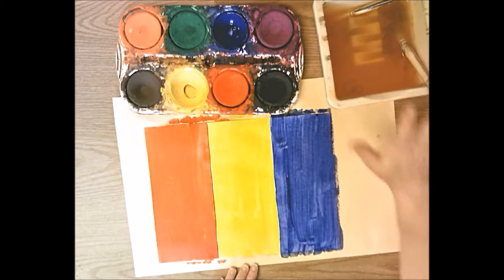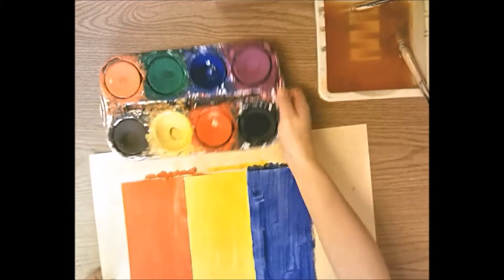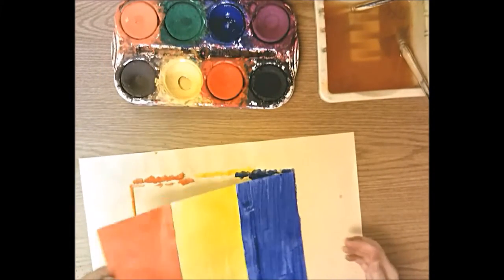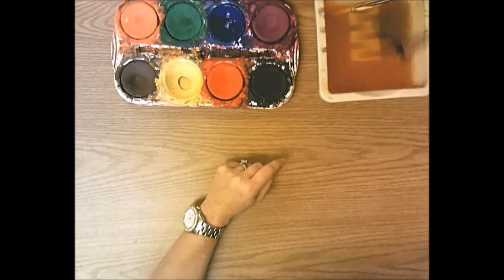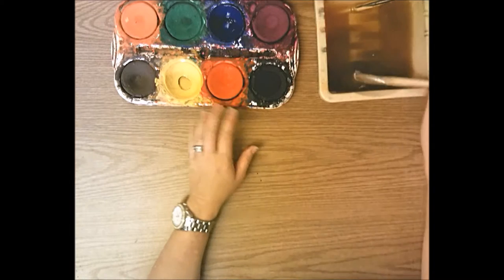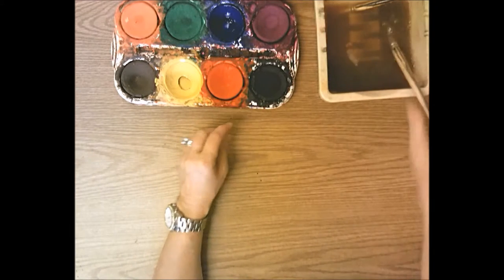Now you're done with the first day. Put your paint brush in the bowl of water. Take your background paper and your painted paper and put both on the drying rack to dry. Either I'll come around or give you a job to clean up the paint and water.